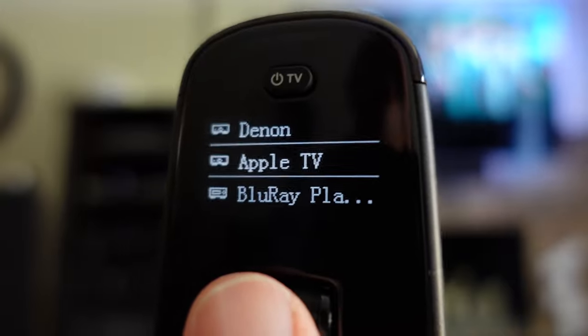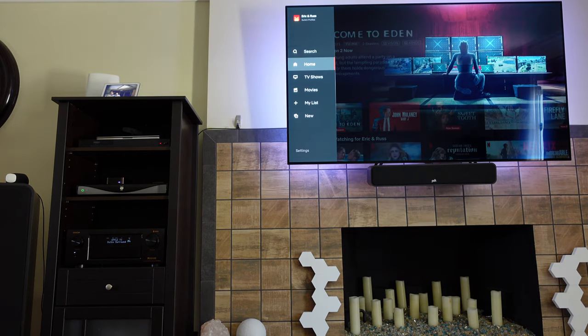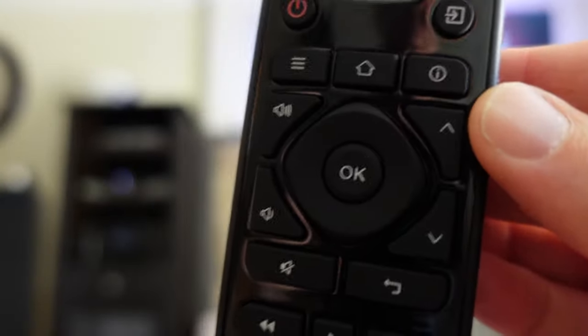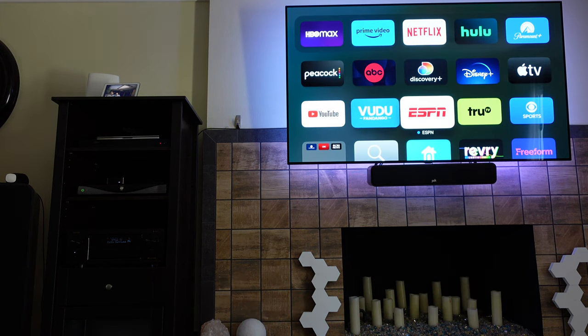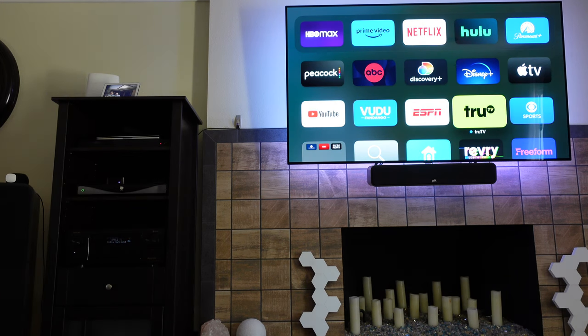If I want to control Apple TV specifically, I just scroll to Apple TV and now all these buttons are controlling Apple TV. I can go back, go down, navigate — I can hit the home button to go to the menu, and as you can see I'm now on the menu and can scroll through everything. Very simple.